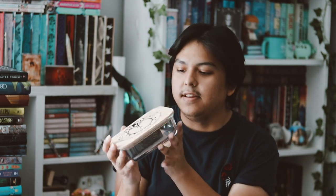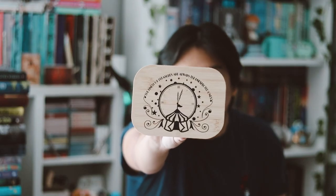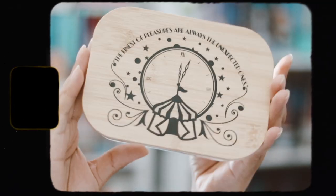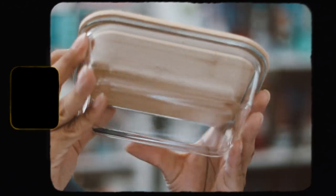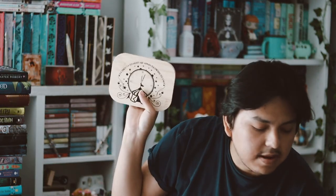The next item has some more stuff on the inside. The first thing is a glass container, which is really nice — I love the size of it and the decorative top that reads 'The finest pleasures are always the unexpected ones.' I think this is inspired by The Night Circus. I'm never going to read that book, but I love the design and I'm definitely going to get use out of it.